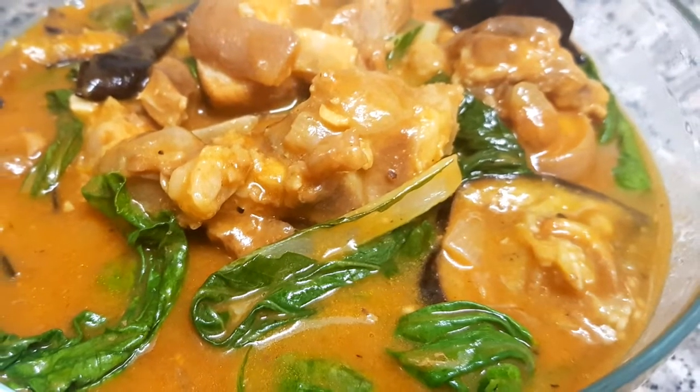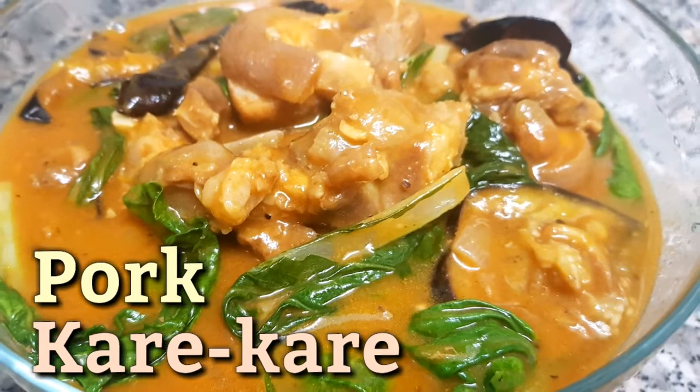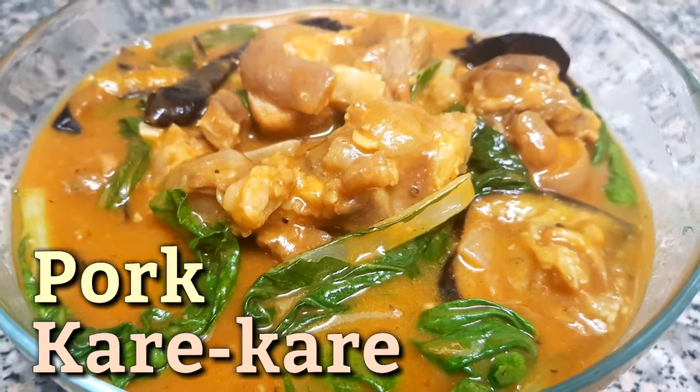Hi guys, welcome back to my channel! For today's video, I'm gonna cook one of the most popular Pinoy foods — we call it pork kare-kare.